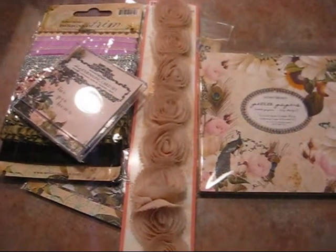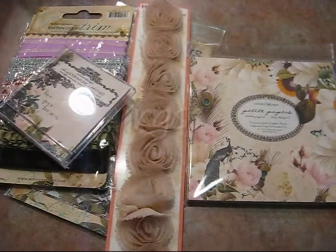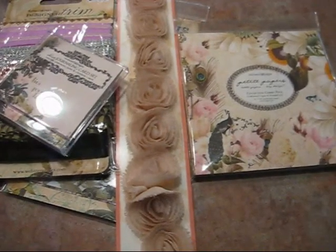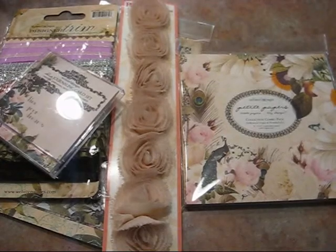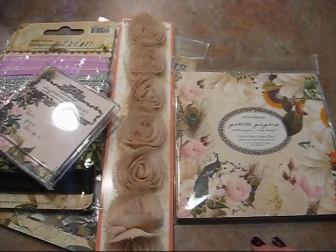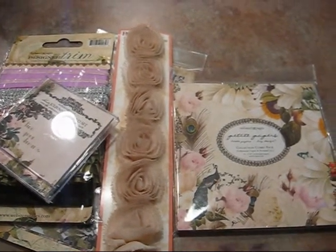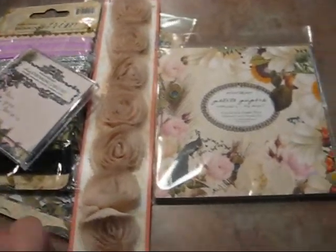Hi everyone, it's Michelle. I just wanted to quickly show you some of the things I got off of eBay. The seller for these items is RGSS, and I was looking for the Hollywood Vogue collection by Webster's Pages. I looked high and low for a company that had not only the paper, but also some of the other embellishments that could be sent all at once. I talked to a couple different companies and they said they had this but not that, so I was really looking for all of it together, and I found it. Yay!